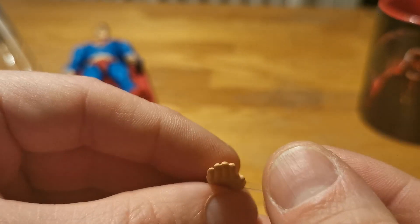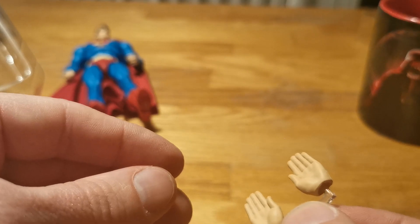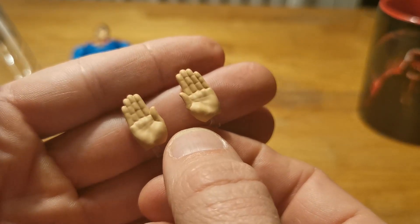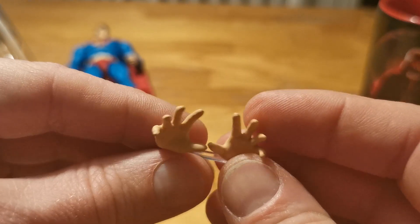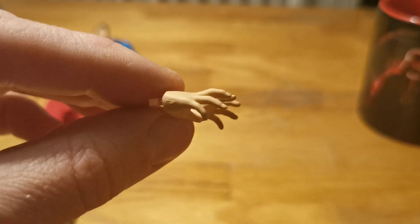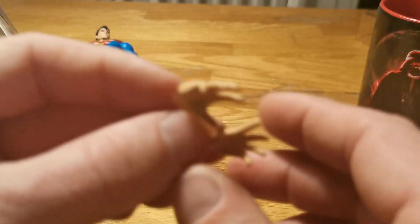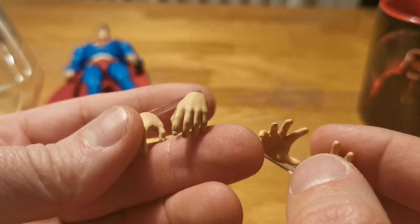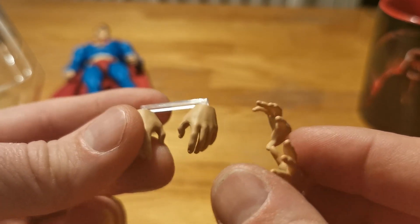And here we have flight hands, salute to Captain America hands, karate chopping hands, an open display hand — more like 'I'm gonna grab you by the throat' hands — and more relaxed hands for when he's just standing talking to Batman.